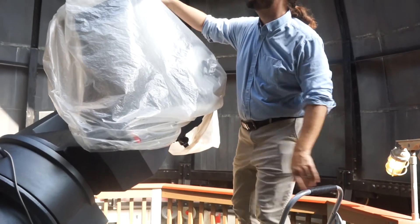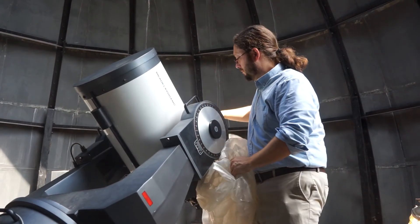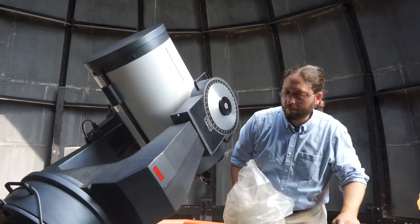Remove the plastic sheeting from the telescope. There's a step ladder to help you reach if you need it. You can store the sheeting on the roof of the warm room.